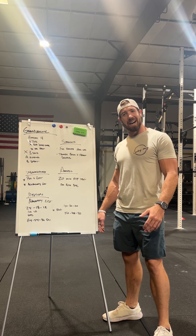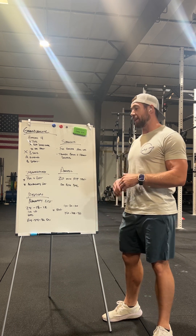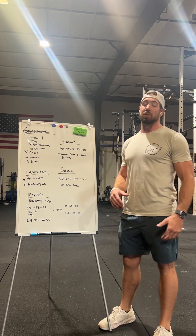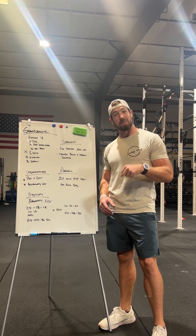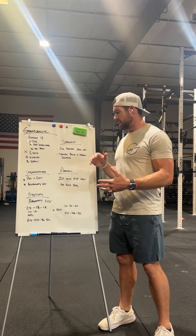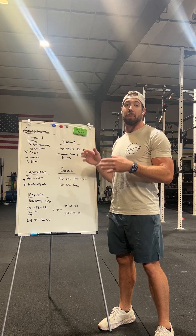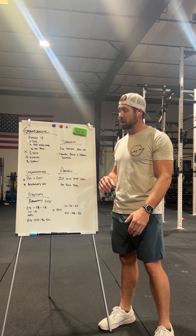Block 4 starts October 9th — that Monday we'll be jumping in and testing things. This will be a 12-week block taking us all the way through Christmas and New Year's. As we go through this stuff, these aren't obviously all we're doing — these are just the main focus points. You're going to have built-in progressions and test-and-retest throughout the block.